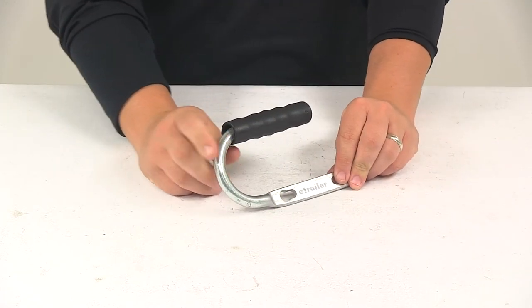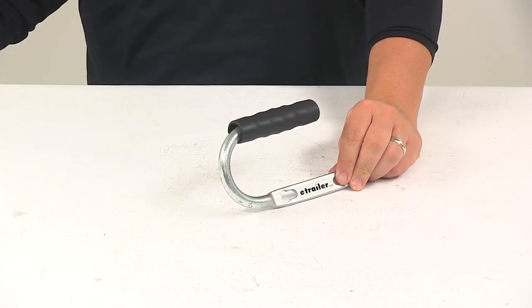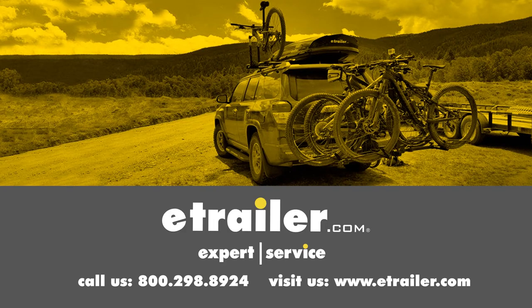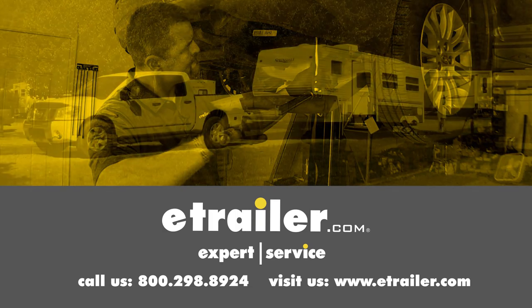That's going to do it for today's look at the Dutton Lanson Trailer Coupler Grip Handle. Click the link below to shop, learn more, or visit us at eTrailer.com.